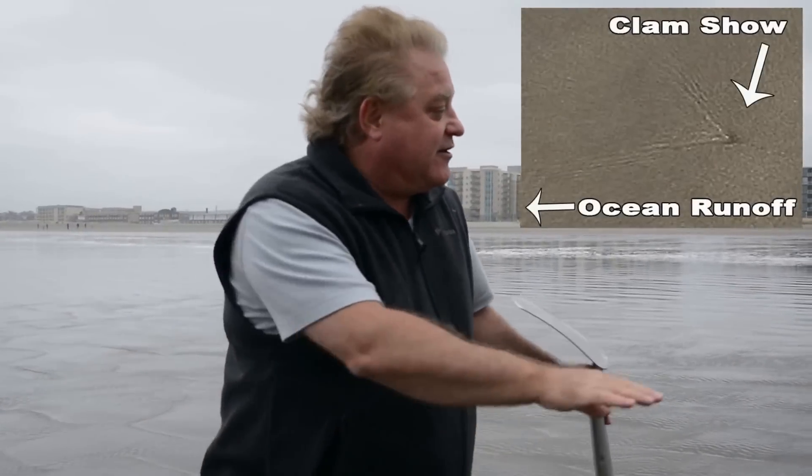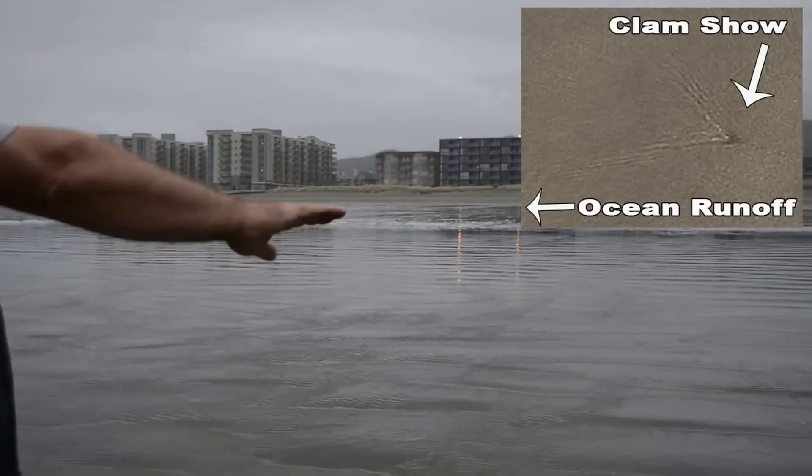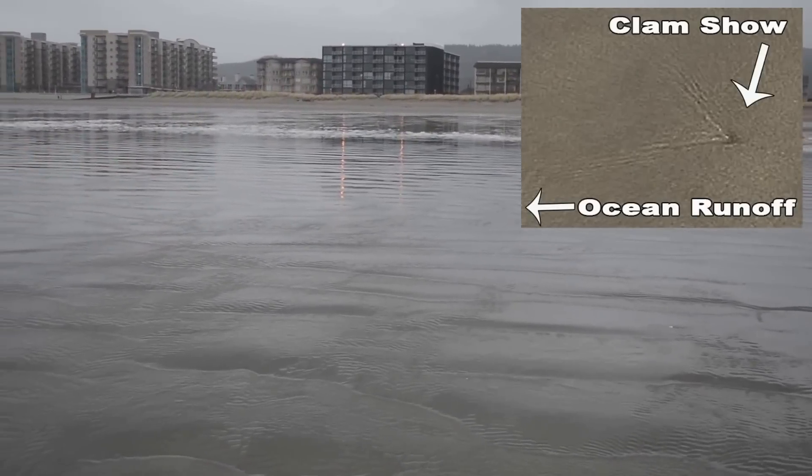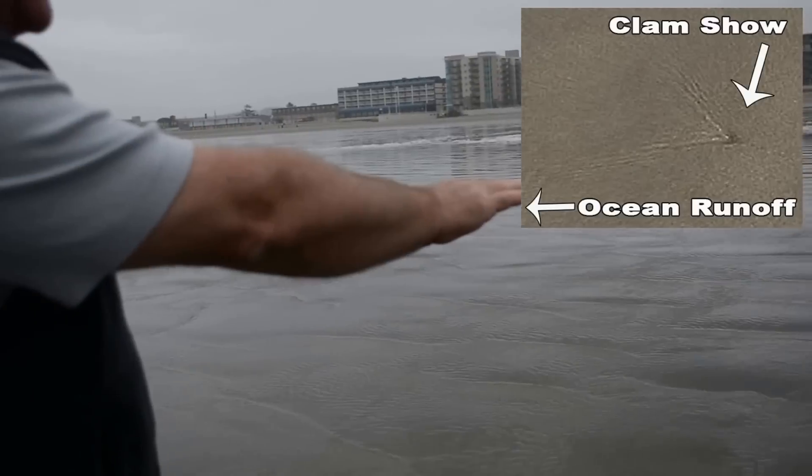That's where the water gets to be about an eighth of an inch thick, and as the water comes down the sand any anomaly you can see because the water breaks around it. You can see right here as the water is coming just off the sand — you've got about a quarter inch of water there. You can see the ripples and such.